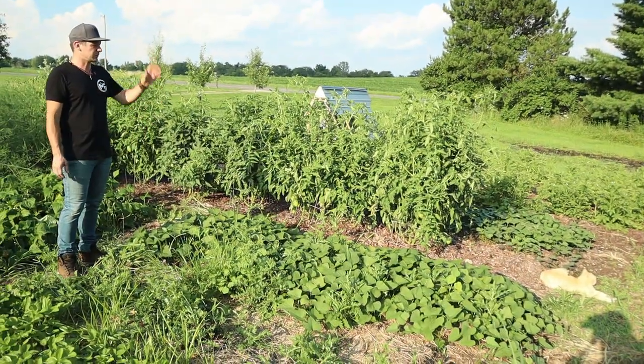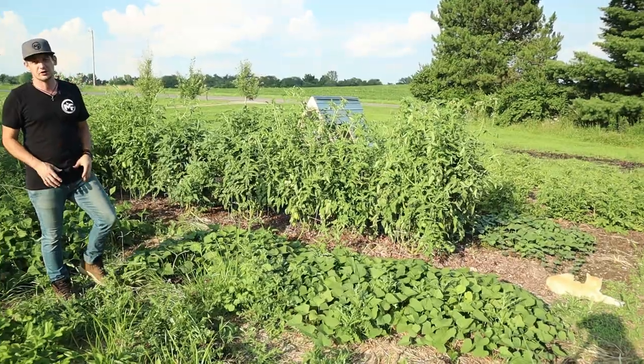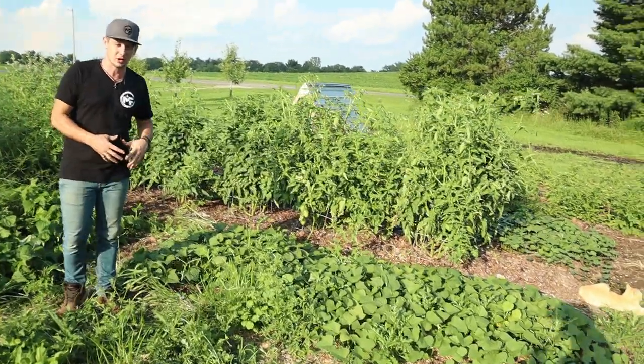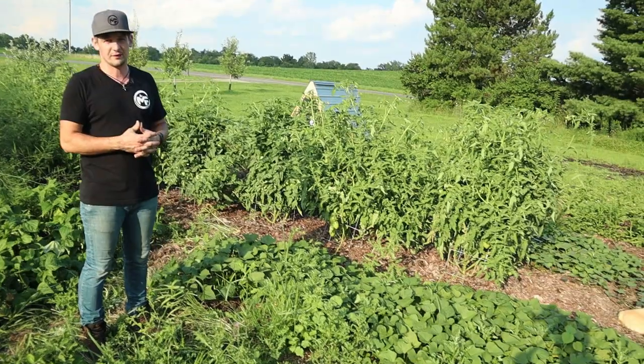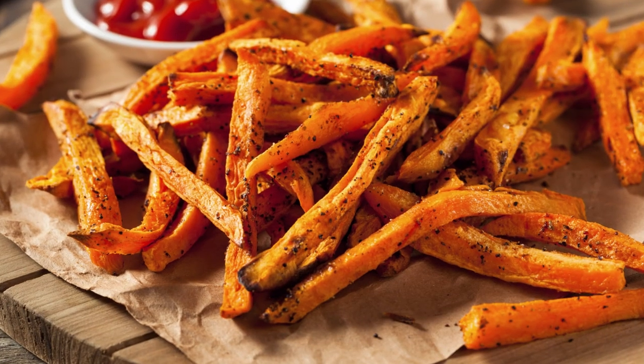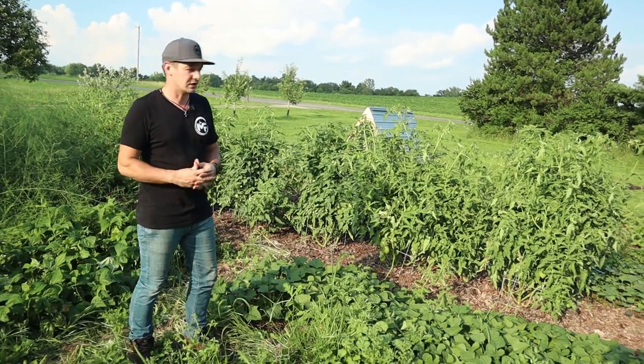We've got sweet potatoes in a few different spots — some in a raised bed and some on the other side of these tomatoes. Sweet potatoes is one of our main staples for our homestead garden. They store really well and they're just delicious in a lot of different ways: sweet potato fries, baked sweet potatoes, they go into a lot of different dishes. We really focus on doing things like that in our homestead garden.